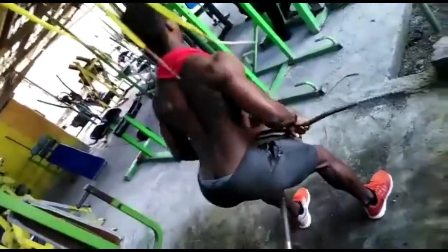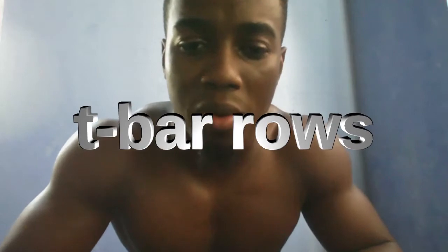For traps it's usually shrugs. For back thickness it's some form of row — whether that's a dumbbell row, barbell row, or a cable row variation. I'll bring it up on screen. Then I do pull-ups for width. So that covers width, thickness, and the upper back. For legs it's squats and something for the hamstrings, usually stiff-legged deadlifts. For calves it's a standing calf raise variation.